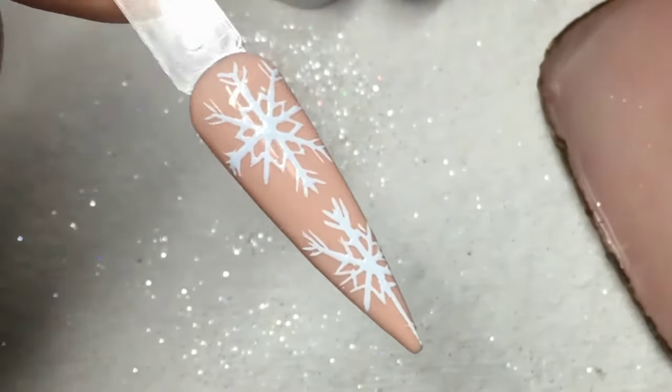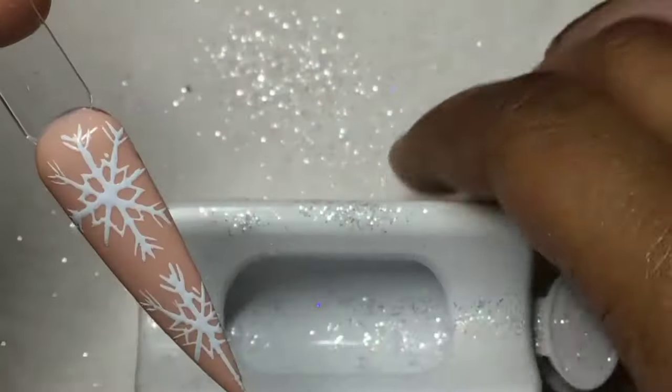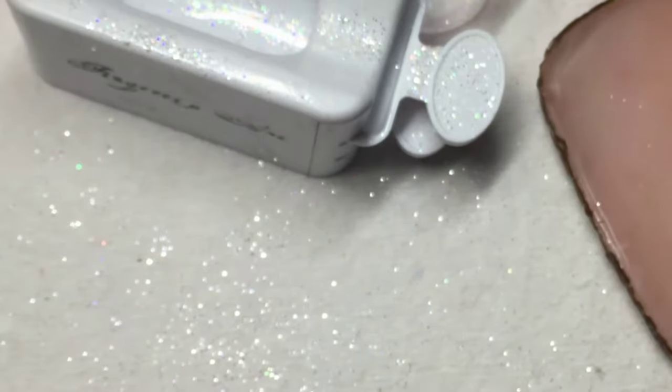Alright guys, this is my favorite one. I'm going to pour glitter over top to let you guys see as well. I actually used iridescent glitter on this one and then mixed it in with the little glitter that was left over from the other one.